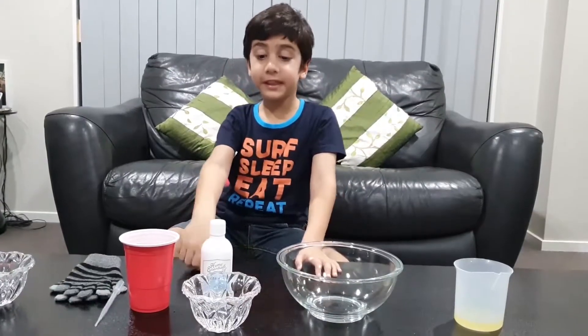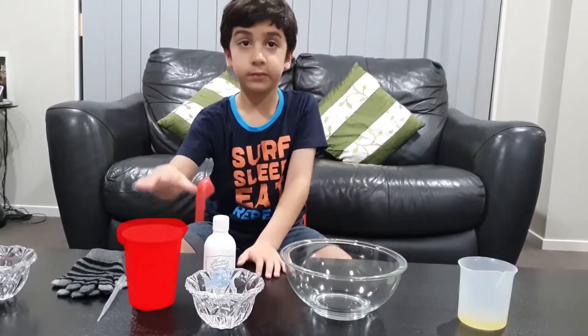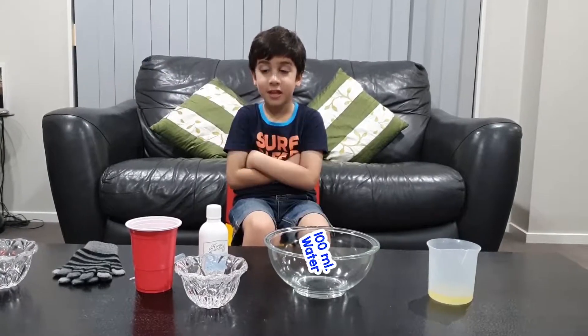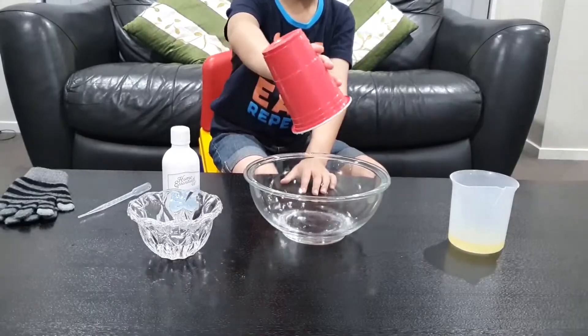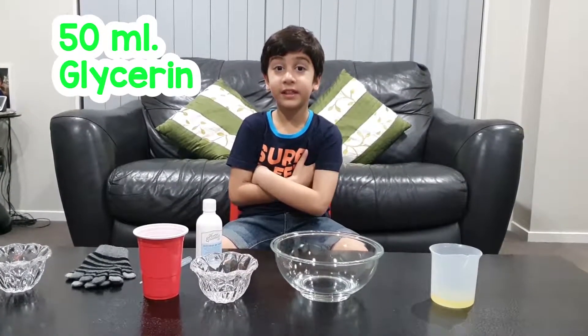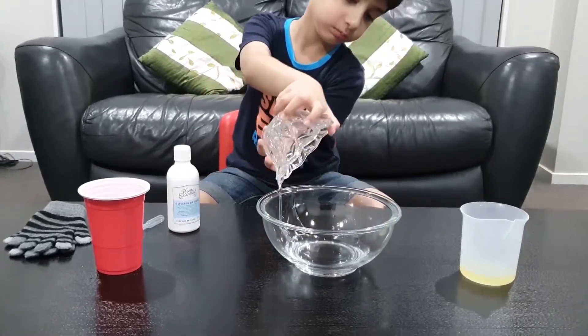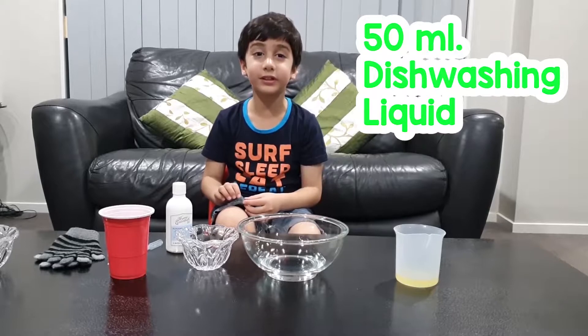For this we need glycerin, this washing liquid, and water. Let's add 100 ml of water. Now I'm adding 50 ml of glycerin. And the last thing is this washing liquid.